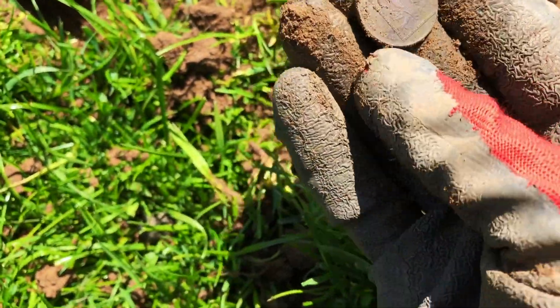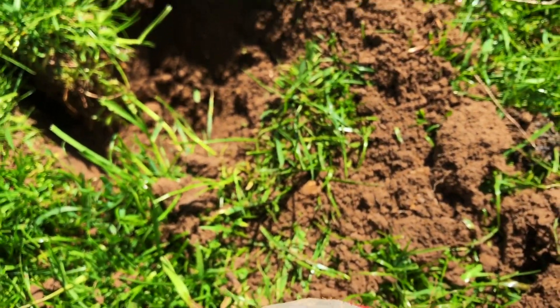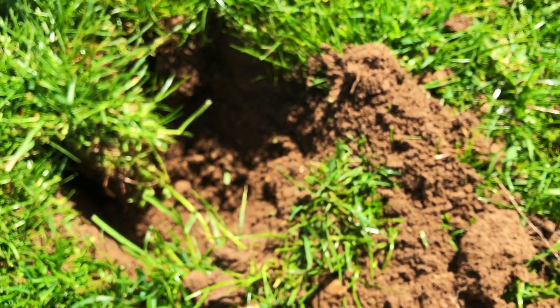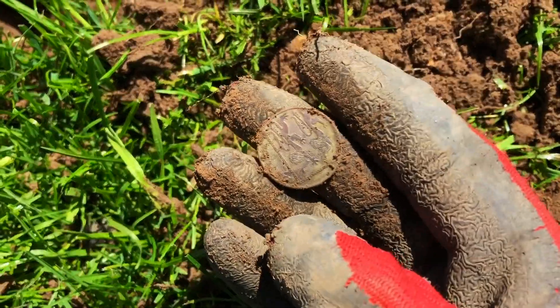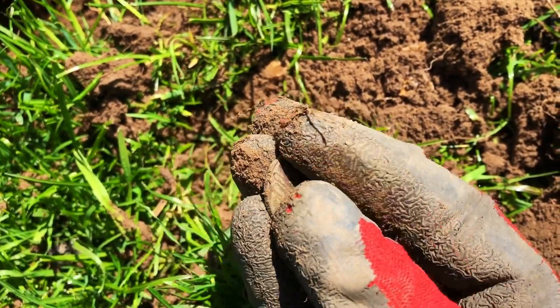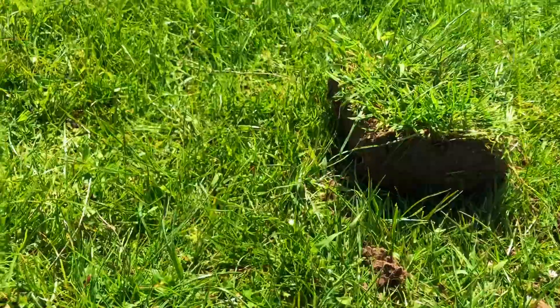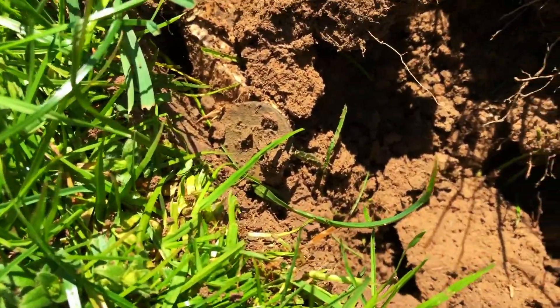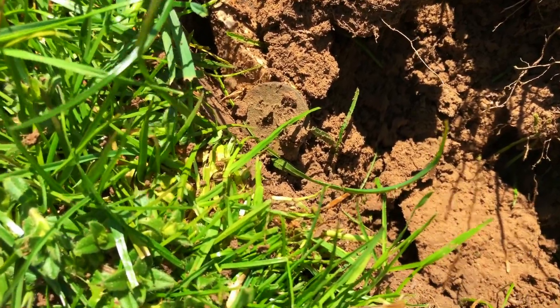It's another coin — another modern coin, another ten pence piece. This pasture at some point was used as a car park for a local event, so that's why I'm seeing these modern coins come up. We have more coinage — picking up 92, 93, stupidly strong, coming up in between silver and gold, straight line. I think it's probably another Georgie.